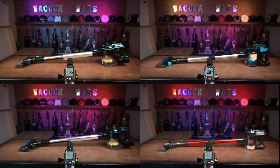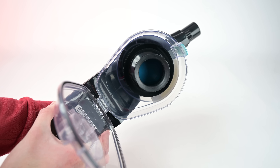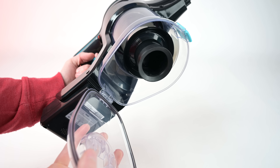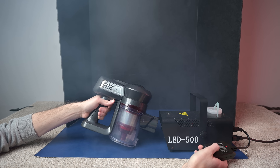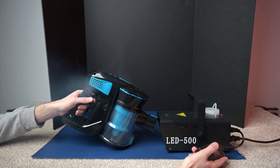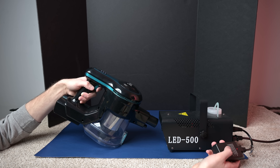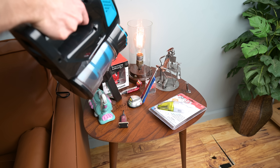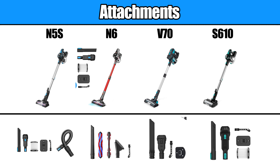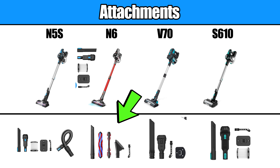They were all quieter than average in our noise test, with the N6 being the most quiet. The two that look alike, the S610 and N5S, have really large dust bins, much higher than average. They all had the same basic filtration ability that you would expect from vacuums in this price range, which is to say they weren't very good with filtration in my opinion. Their attachment sets were very similar, with decent quality tools. They all have some kind of wall mount. I particularly liked their dusting brush and upholstery tool, which all of them come with a version of except for the N6.